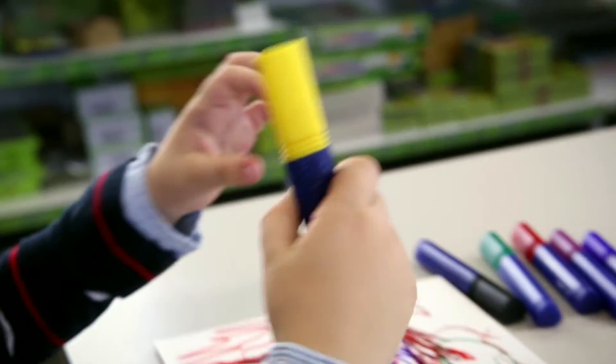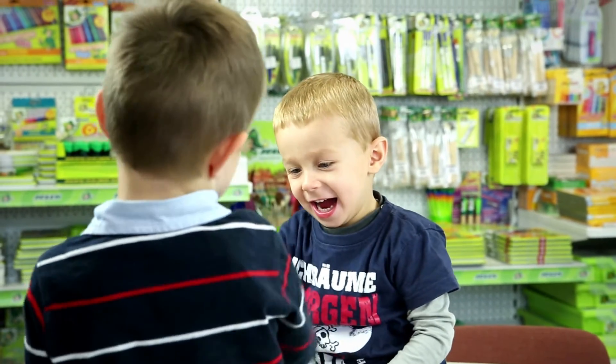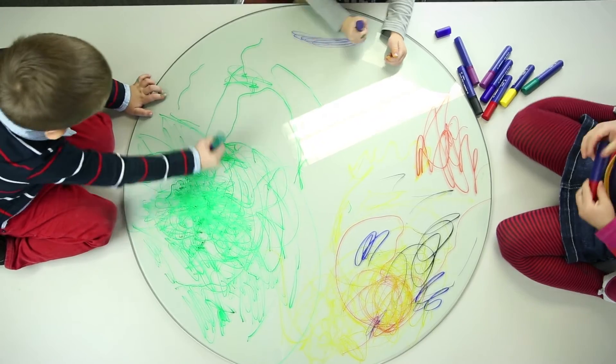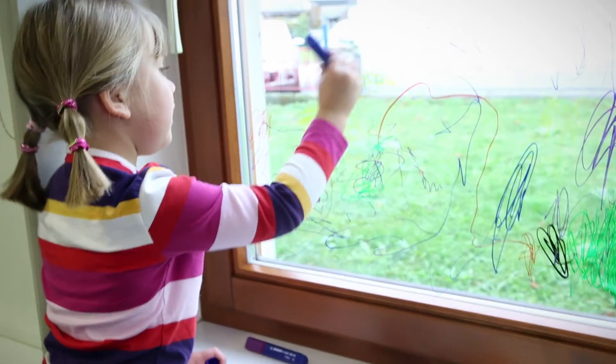The XBIG window fits perfectly in the palm of a kid's hand. Wanting to draw comes naturally as soon as kids are able to grip. The XBIG window is perfect for that, as it trains children's motor skills and coordination.